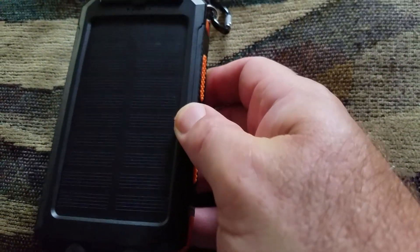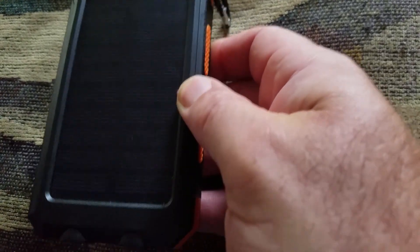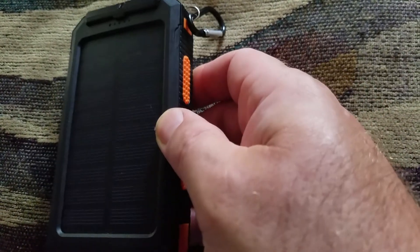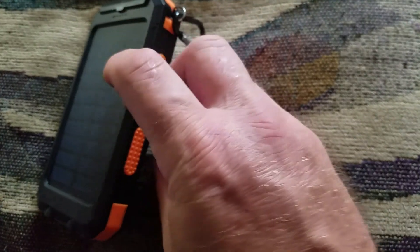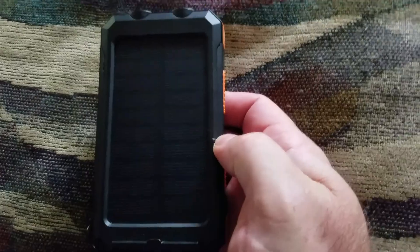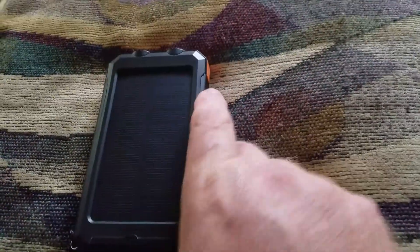I threw it in my lunchbox with the AC going in the truck, and within 20 minutes I was able to charge my phone again. You can get this on Amazon for $21.